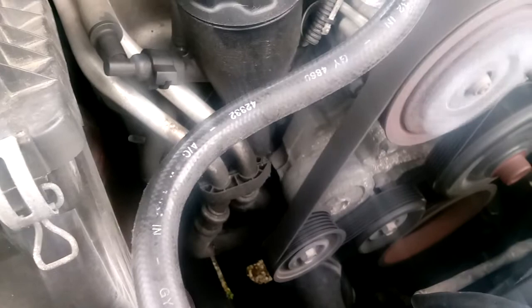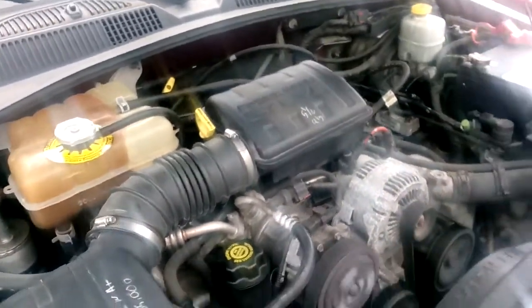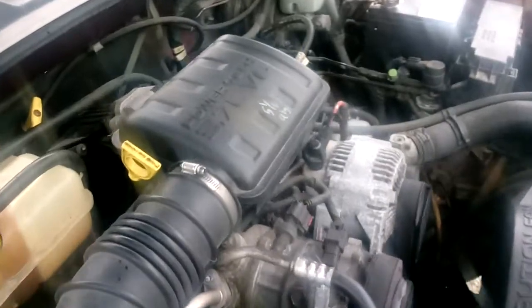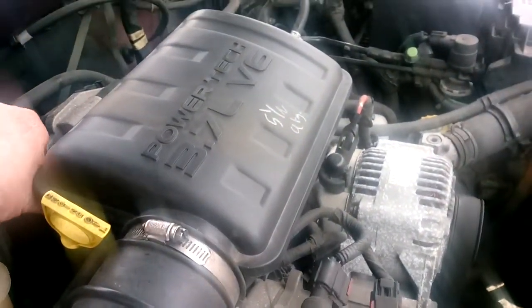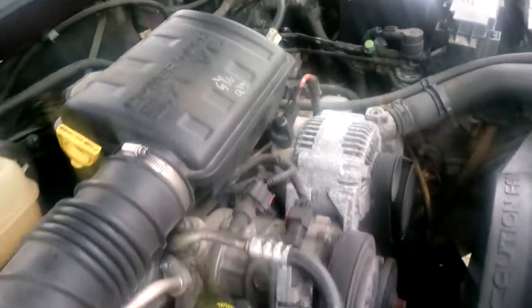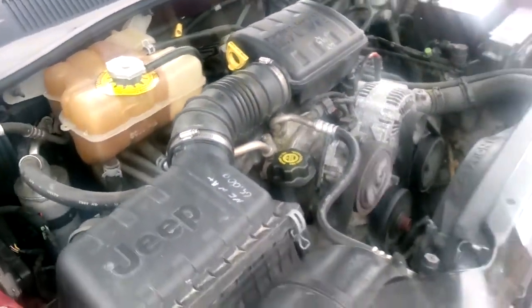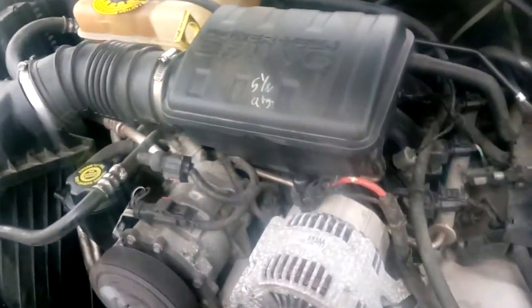Looks like it has a little wobble on it. The idler pulley probably needs to be checked out. AC's on — we'll be doing some AC work on this channel too. The thing pulls to the left or something; they had the front end lined up on it.